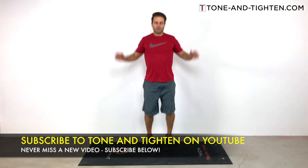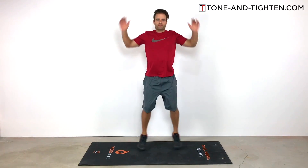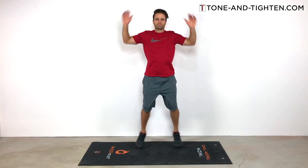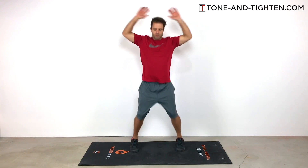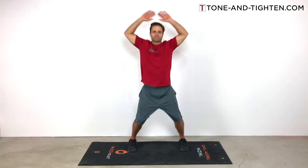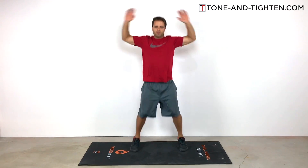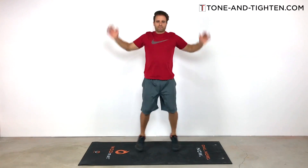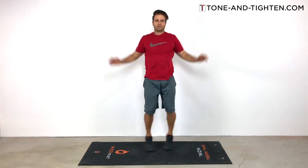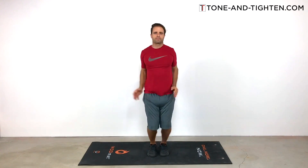We're going to hit it first with some jumping jacks — you're going to get 50 of them in. Again, it's a drop-rep format: 50 jumping jacks, followed by 50 crunches, then back into 45 jumping jacks, and so on. We're doing about six exercises with this workout. Jumping jacks are a great way to get the heart rate up — they use a ton of muscles, both upper and lower body. It's plyometric, a little more ballistic, and gets the heart rate up in a hurry.